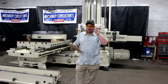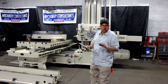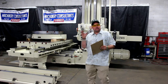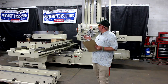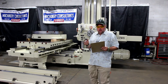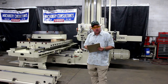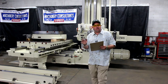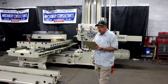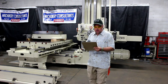Hi, this is Bill of Machinery Consultants out of Salt Lake City, Utah. I'd like to thank you for your time to preview this Giddings & Lewis Model 340T. This is an absolutely exceptional machine. It's a hard-way machine, Model 340T, made in America. It's a 4-inch diameter spindle with a Cat 45 spindle taper. The serial number is 150-82-55 and our stock number is 9626.